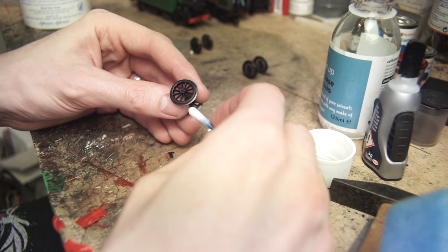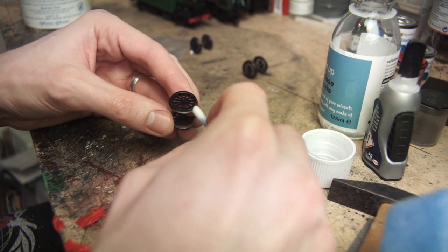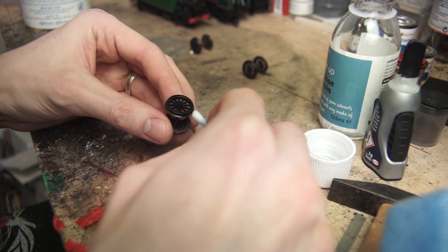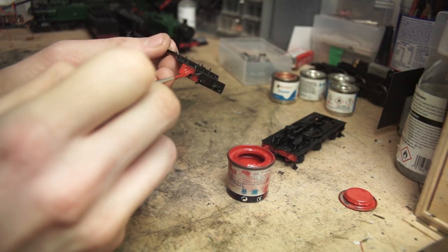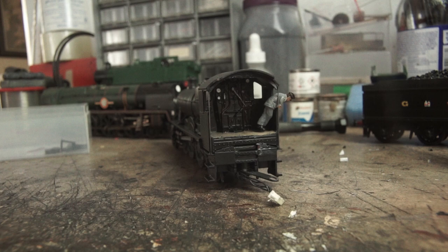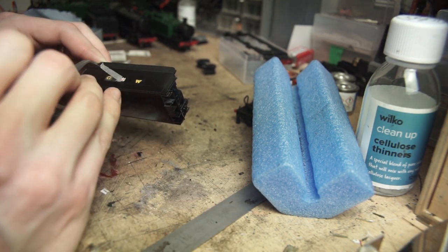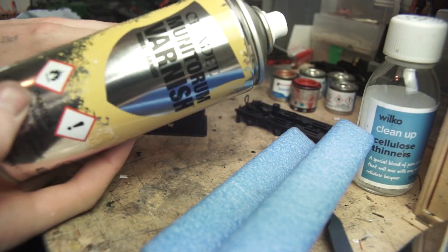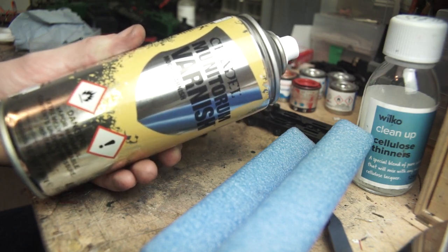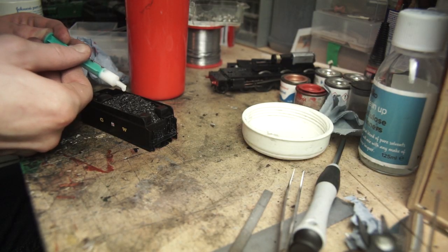Once that is all dry I can start thinking about putting the model back together again. As the tender wheels are pickups I took a cotton bud with some cellulose thinners on it and cleaned the inner edges and the contact area of the wheel of paint. I then put the entire model back together and once reassembled I painted the buffer beams red. I picked out details in the cab and I also put the transfers on the tender sides and the buffer beams. The whole locomotive then got a spray of varnish, being careful not to get any varnish on the pickups. I then glued the new name and number plates in place along with the crew in the cab and the coal in the tender — and that is the project done.